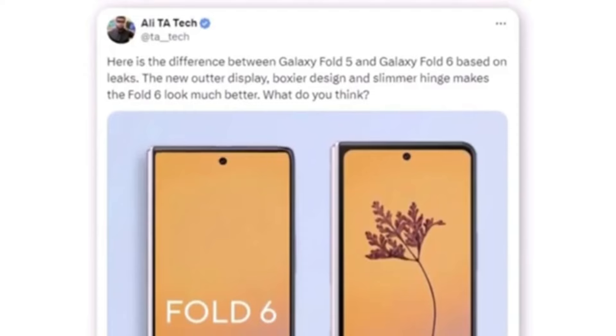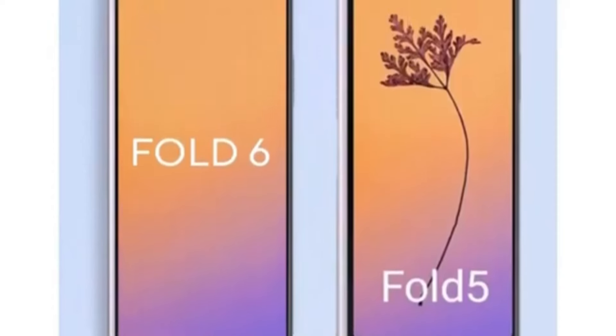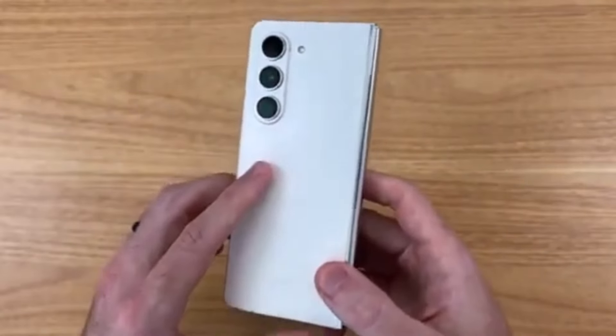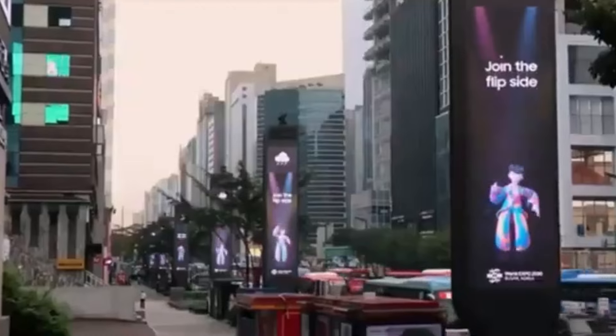The most noticeable difference between the Fold 5 and Fold 6 is the wider cover display. Are you excited about the wider cover screen and new design? Let us know in the comments below. Don't forget to like, subscribe, and hit the bell icon to stay updated with all the latest tech news. Thanks for watching and we'll see you next time.